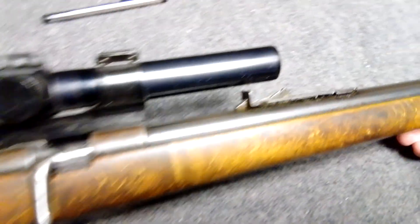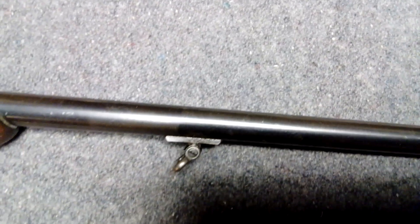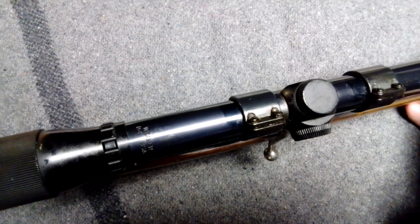Still got the iron sights — got the back sight. The front sight I think they changed, because these originally had a blade. This one has actually got a bead sight on it, so it looks like it's been modified. You've got your swivels, and the scope is a Weaver D4 USA.